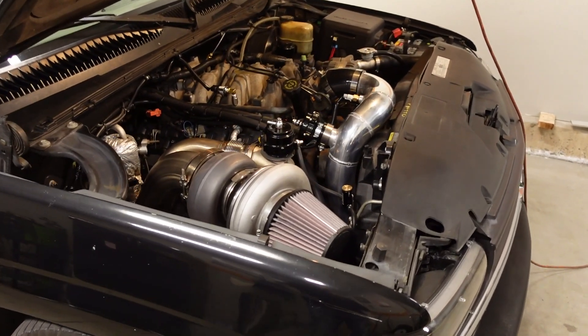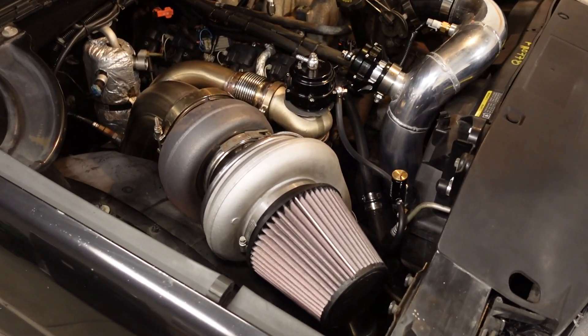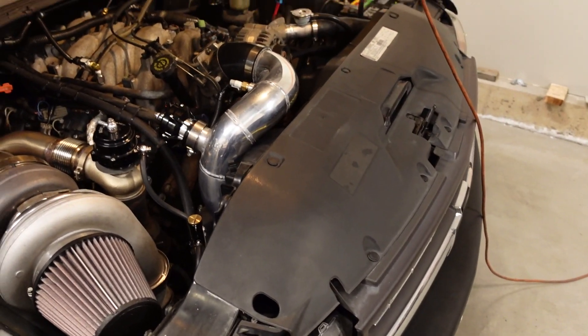Today we're going to talk the dollars and cents — what it costs to turbo this thing — and then we'll have a discussion about the differences between turbocharging this big block and an LS. If you're going to throw a turbo on your truck, you've got to be prepared for the big ticket items: the turbo, the wastegate, the intercooler, the injectors — all that stuff adds up in a hurry. But don't forget about all the little stuff too, because it will nickel and dime you to death — little fittings, hoses, couplers, clamps, all carry a price tag.